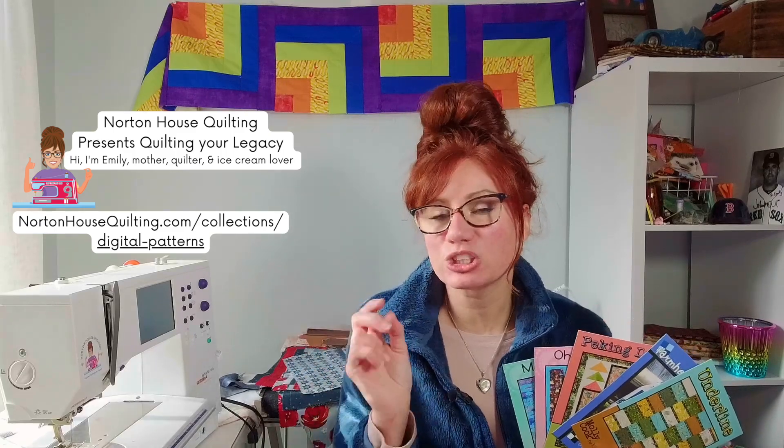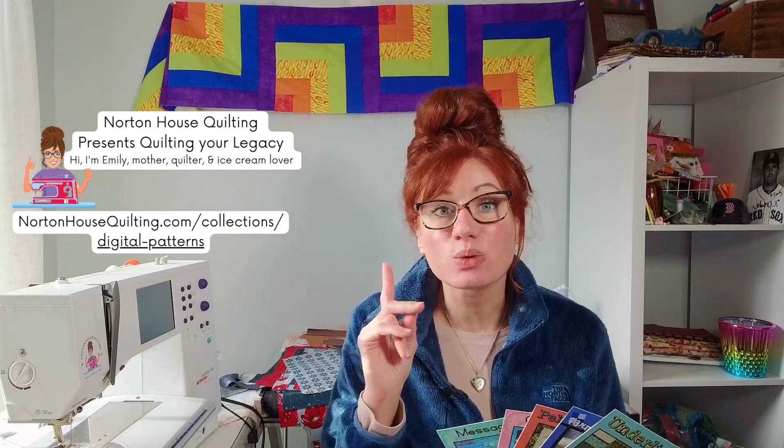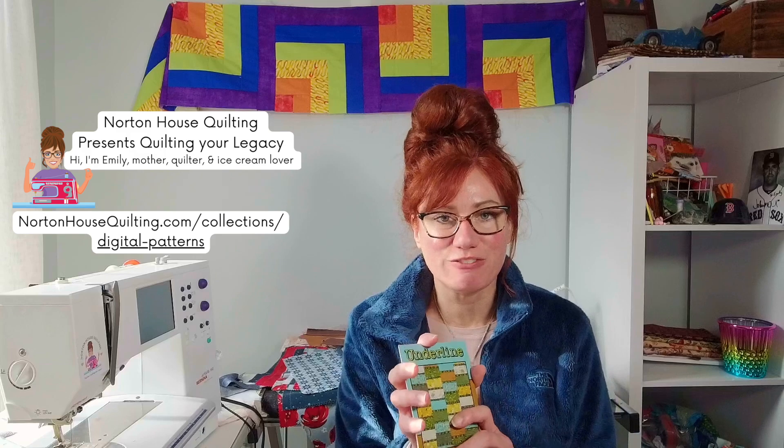In this YouTube video, I'm going to show you each of the patterns one at a time very quickly. I'm going to mention the name, the size of the pattern, and what type of fabrics you are going to need to begin to pull the fabrics out of your stash. If we haven't met before, hi I'm Emily from Norton House Quilting and the founder of Quilting Your Legacy. Together we are going to quilt your legacy by making quilts and table toppers intentionally for you to enjoy along with your favorite people.